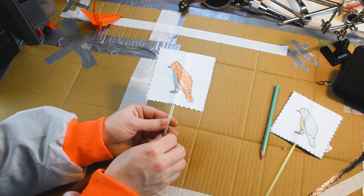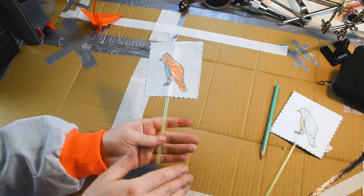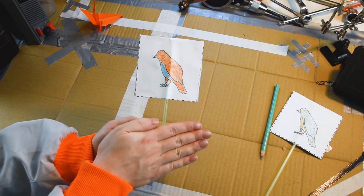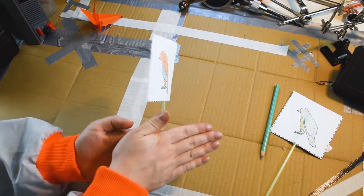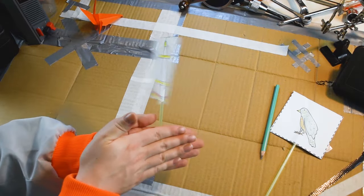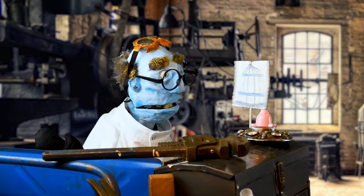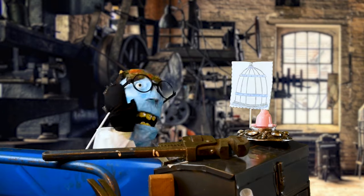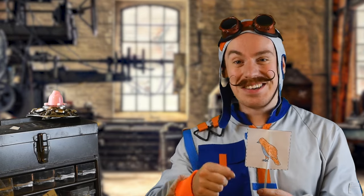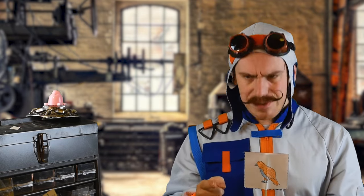Our thaumatrope is now complete. Here's a little bit of advice on how to get it to spin best. Place it in between your hands like this. Pretend you're outside on a really cold winter's day and you've forgotten your gloves, so you're going to rub your hands together like this. Now we're getting our thaumatrope to spin really well. You don't have to spin it too quickly either. It's so pretty! And when you finish this one, you could make some more — try some different experiments. All you need to do is think of two pictures that would go well together.